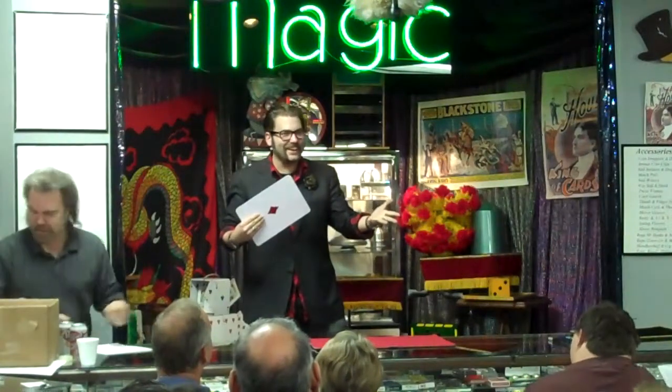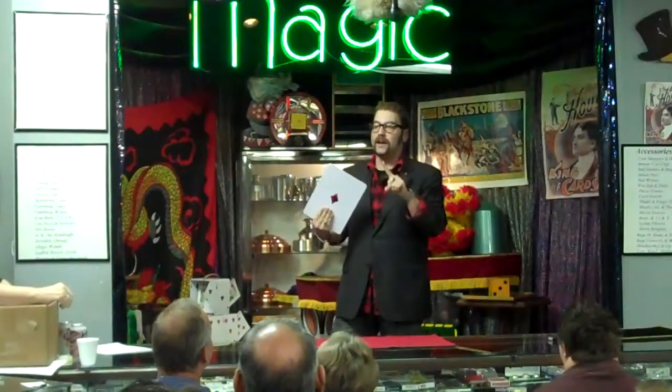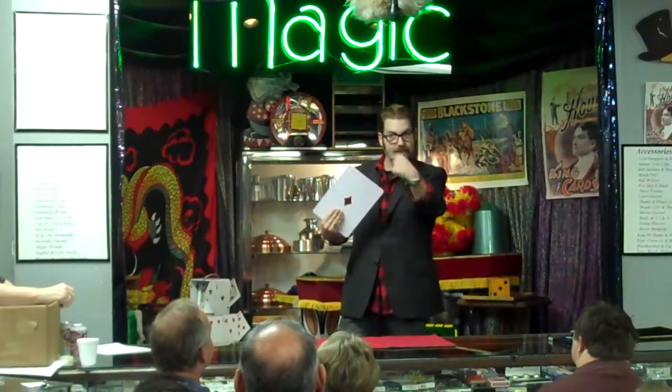I'm going to teach you guys how to do this. You guys can do it at home. Look, this is how you do it. Don't look. Don't tell anybody. I'm exposing magic secrets here. I could be kicked out of the whole brotherhood. So this is just between the two of us.